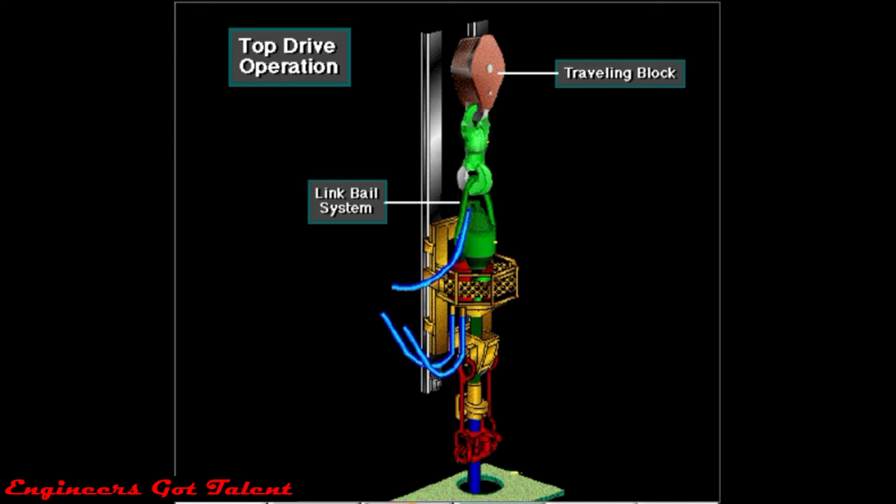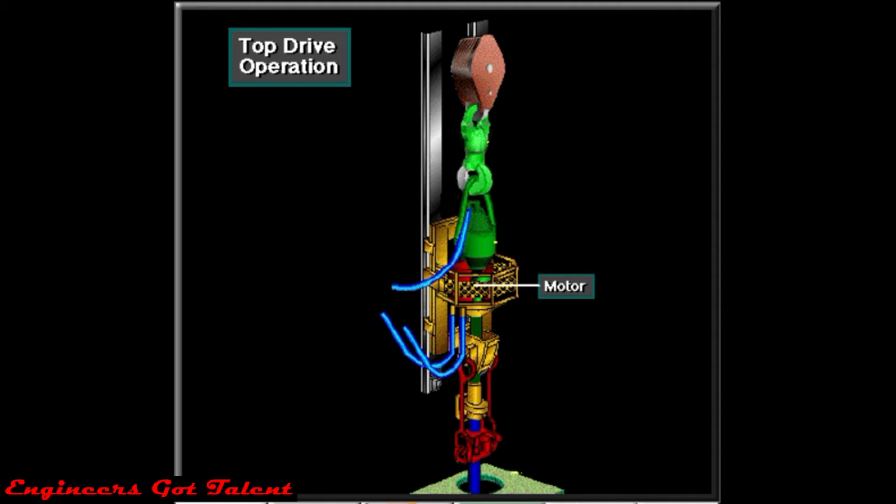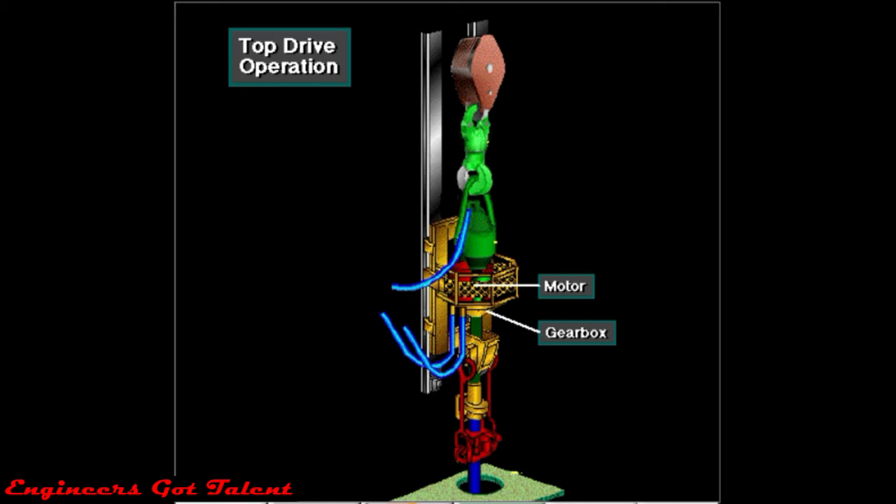A link system suspends the top drive unit from the rig's traveling block. Drilling mud enters the unit through the gooseneck to the rotary hose, the flexible line that conducts drilling mud from the pump, a motor, and gearbox.